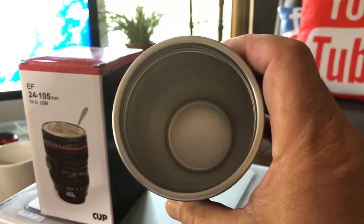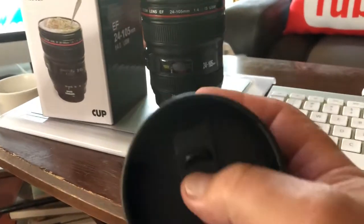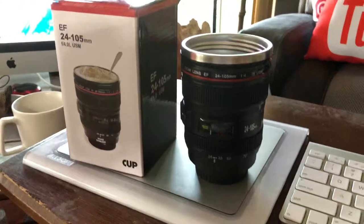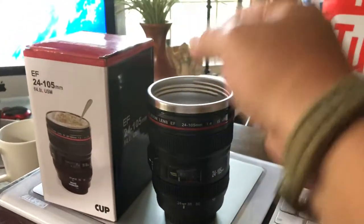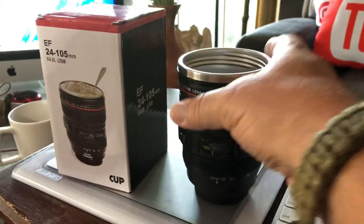Unfortunately this one only holds like 7 ounces of liquid. It comes with a top — you can open it or close it like that. I thought it was cool. You could also use it as a pen and pencil holder on the desk.